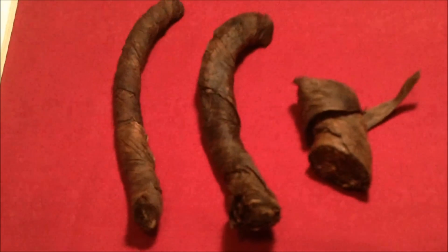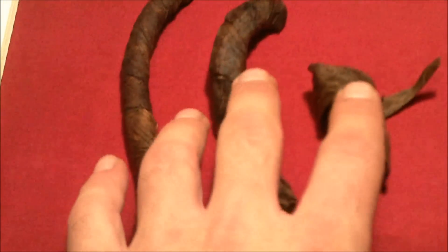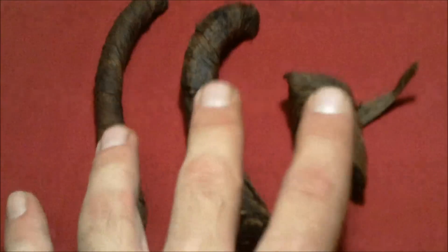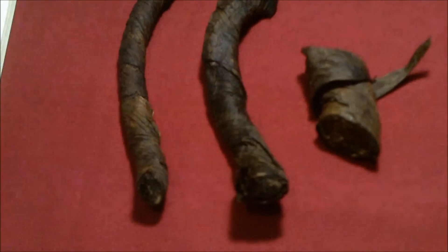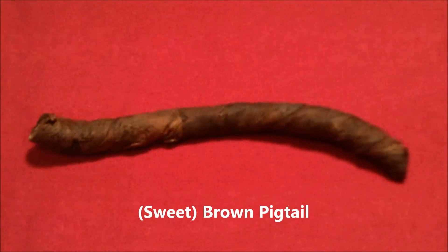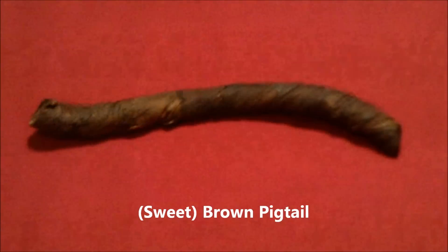First of all we're going to talk about brown twist. Now brown twist comes in three different thicknesses and it also comes in three different styles. I've got two of the styles here so we'll start first with the brown pigtail. This comes on a roll — there's a picture of the brown pigtail.